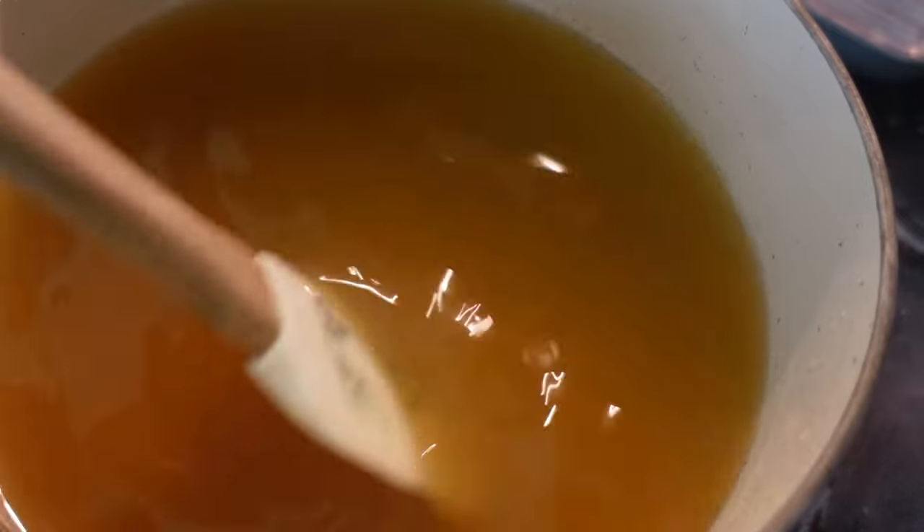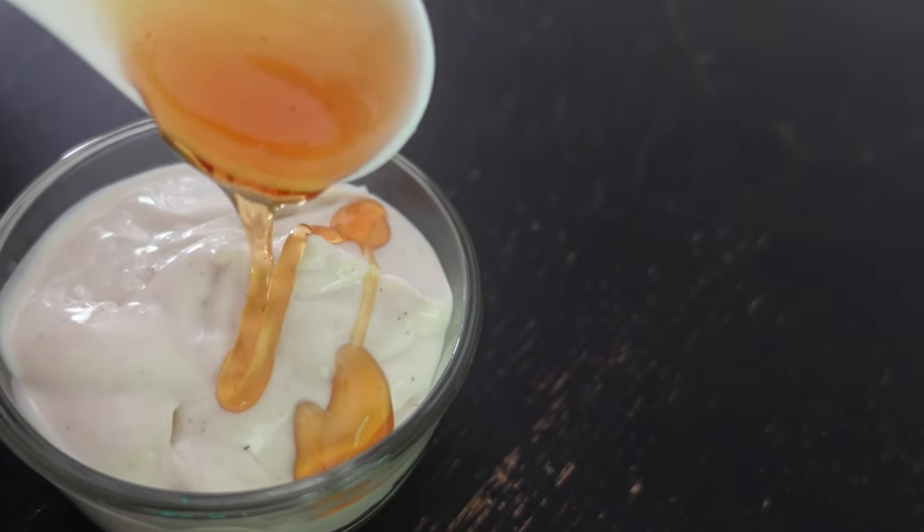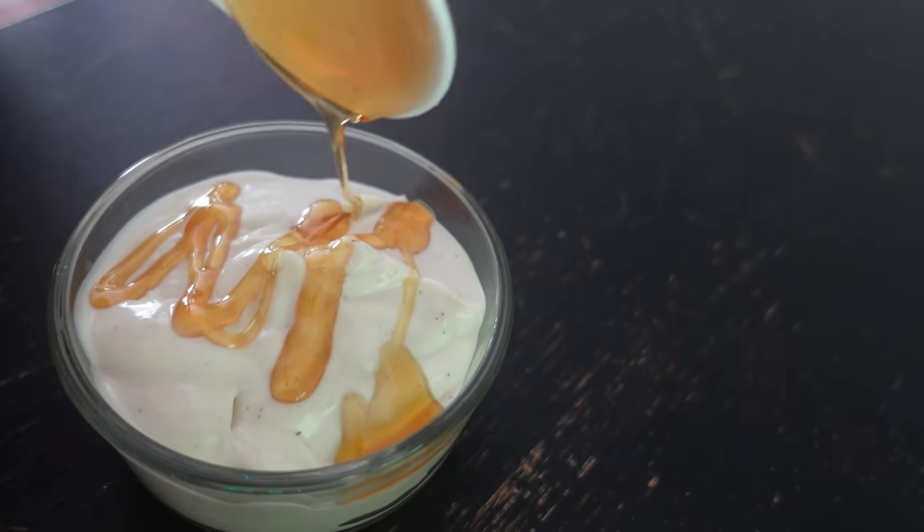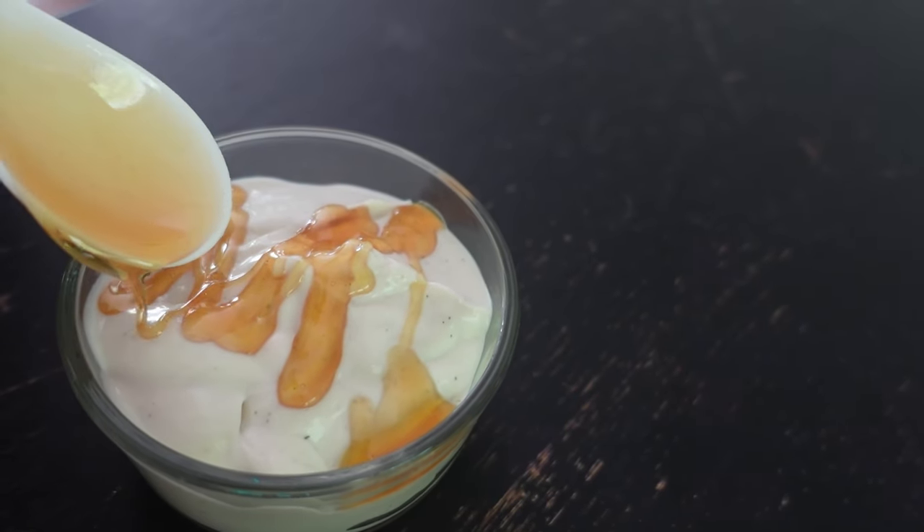Then we added the sugar, which kind of depends on how many dandelions you originally had. I added one cup of sugar, and this is the finished product. We love the super long picking and the super fast actual recipe. Enjoy!